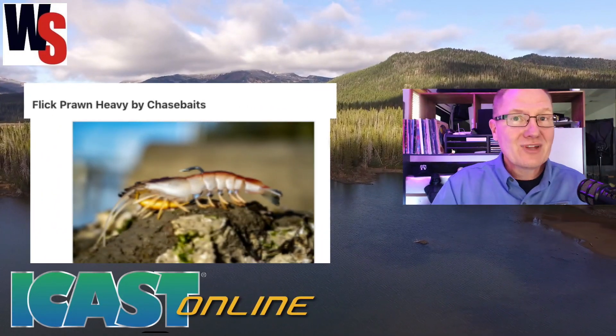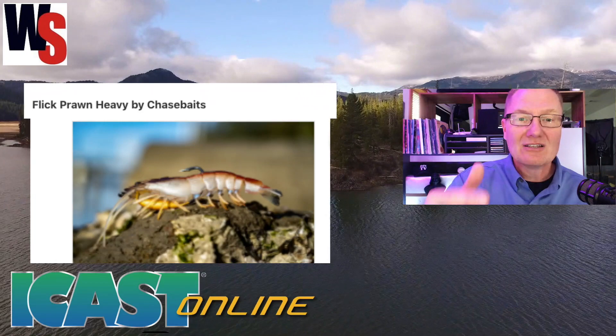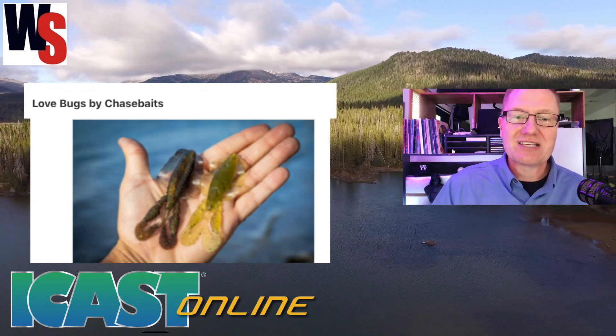Next we've got the Flick Prawn Heavy — take a look at that. If that isn't a realistic-looking crawdad, I don't know what is, from Chasebaits.